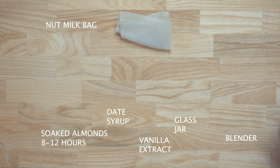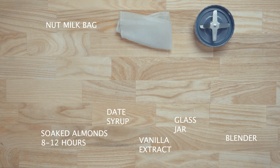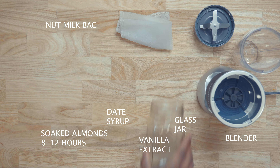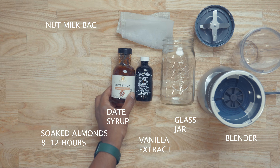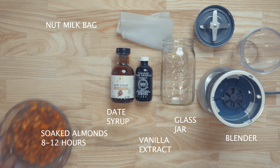Hello everyone, today we're making almond milk. All you're going to need for this recipe is a nut milk bag, blender, glass jar, vanilla extract, date syrup, and almonds that you had soaked for about 8 to 12 hours.